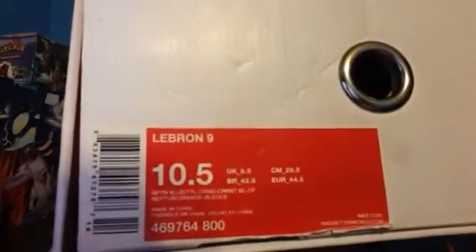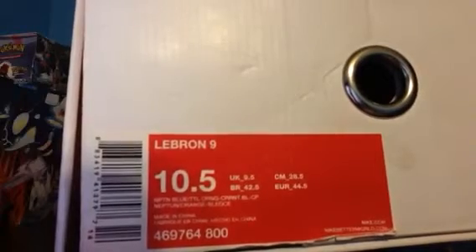So let's go into the tag here. This is one of the only size 10.5s I own — I think I own 3 10.5s. I can fit 10.5 to a 13, wide range I know, but my true size is actually about 12 to 12.5, somewhere around there.